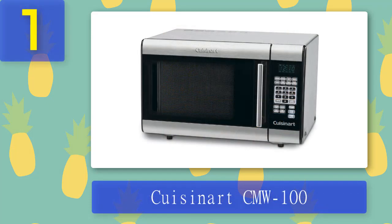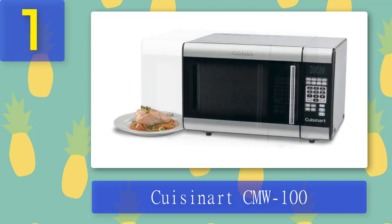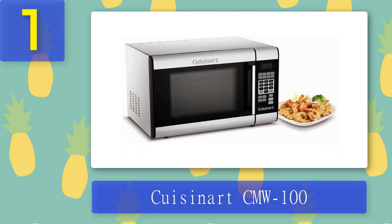Coming in number one: Cuisinert CMW 100. In a sea of average microwaves, the Cuisinert CMW 100 stands out. It hit almost every mark in testing and perfectly balances power, size, and features, making it the best countertop microwave for most people. The first thing you'll notice is its sleek stainless steel and black exterior and convenient, elegant pull handle. It also has a bright interior light, so you won't be fumbling around to see your food. Although not overloaded with features, this Cuisinert has multi-stage cooking and a number of extra presets including bacon, rice, and baked potatoes. It excelled in our popcorn test, popping kernels evenly without burning.